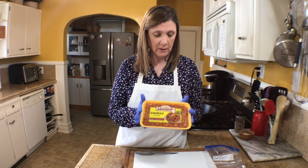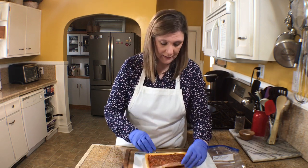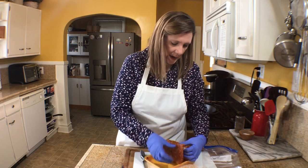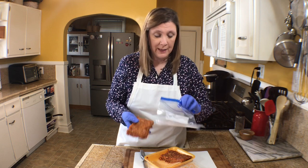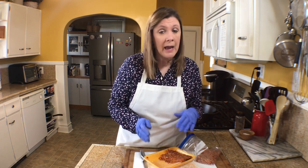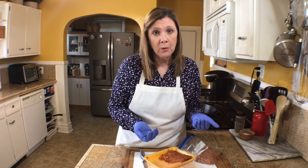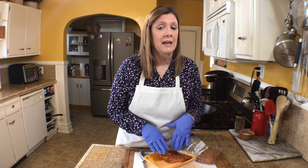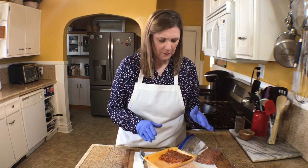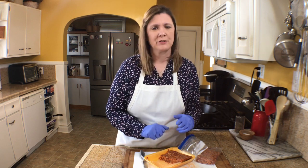You want to use chorizo — this is my favorite brand, it's Johnsonville chorizo, and it is one pound. I'm not going to use all of this, so I'm going to cut it in half and put half in a labeled freezer zip-lock bag for next time. You can use chorizo in many dishes — tacos, eggs, a frittata, or an egg scramble. Chorizo is a sausage seasoned with paprika and other spices, used widely in Mexico and South America. I don't like to waste food, so I freeze the rest.